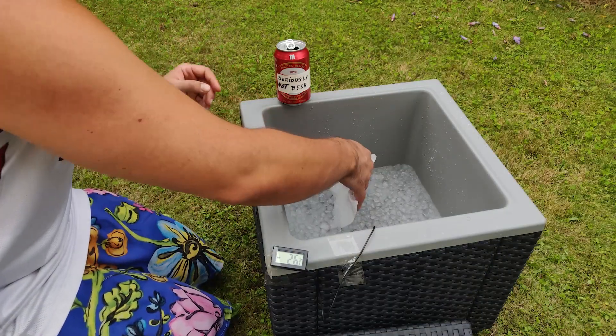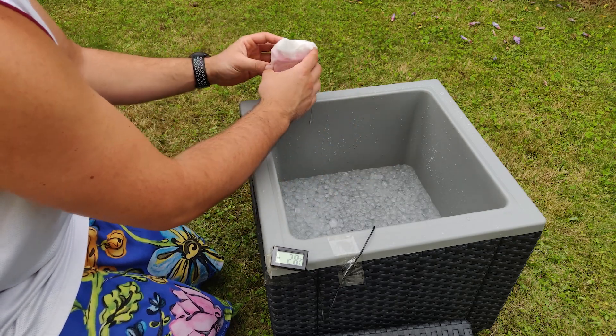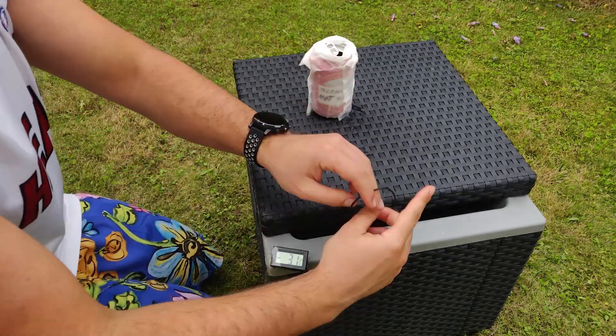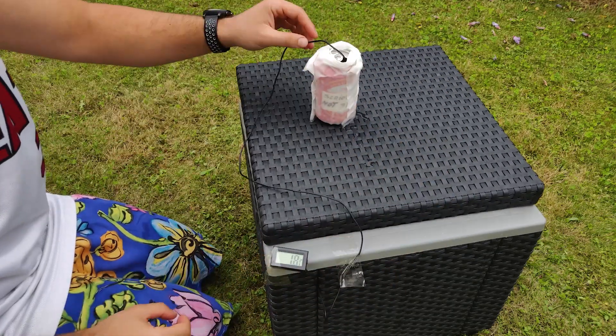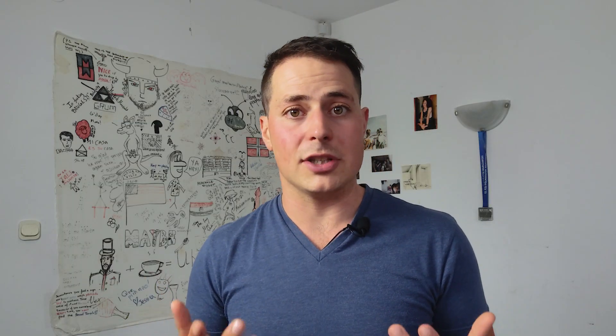I won't even bother with any calculations or simulations today. I already found a can that was sitting at room temperature, then I took a paper towel, soaked it in cold water to give it every chance of success, and wrapped it around the can. You'll know why metal if you've seen the previous video.